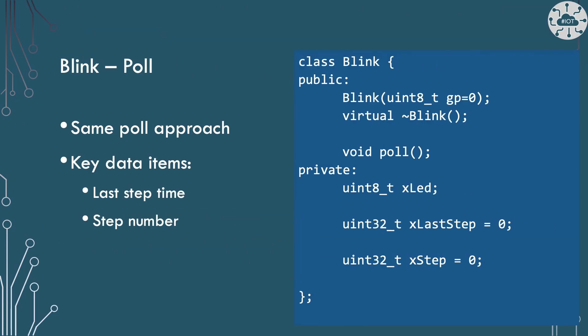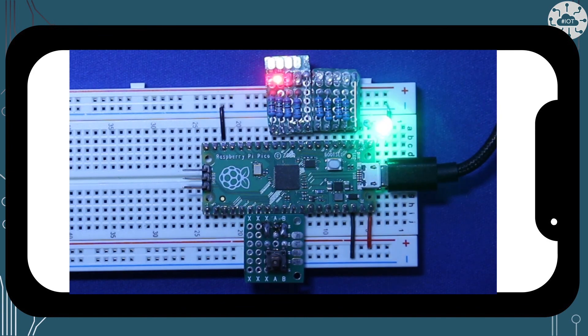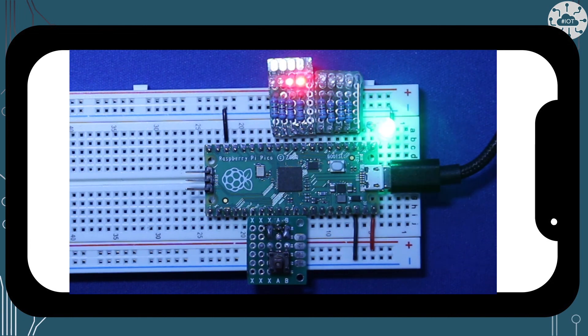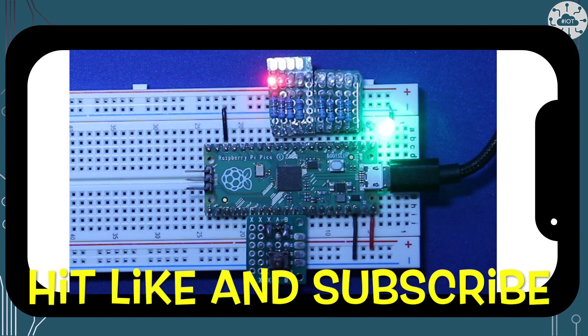Blink uses exactly the same approach, but its logic is a lot simpler as it only has two steps: turn on and turn off, so I won't show all the code here. Here I've put the code running — the KITT scanner is working in parallel with the pulsing of the LED on GPIO 0. Though the Pico is not a very fast processor, it is quite quick enough to convince us that two things are really happening at once on a single core of the Pico.